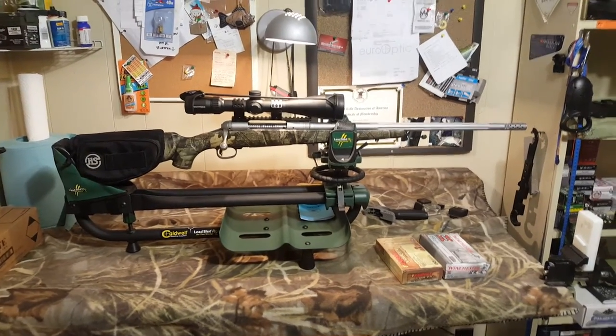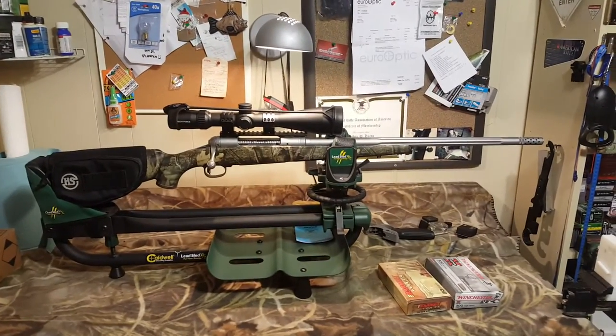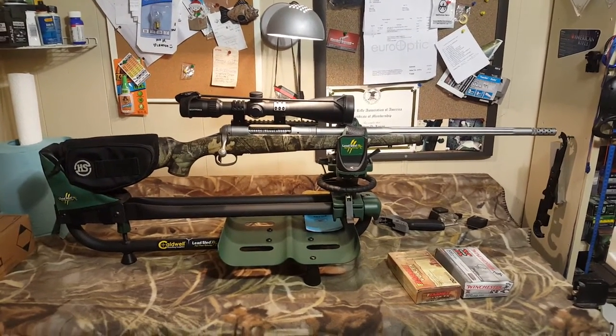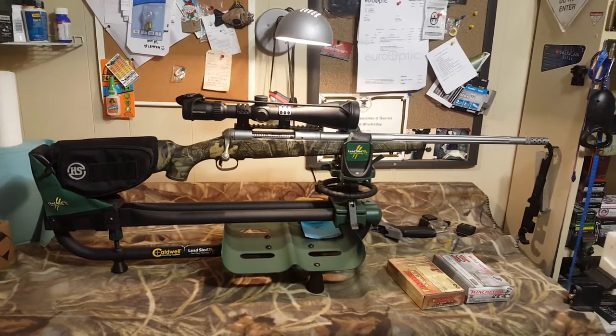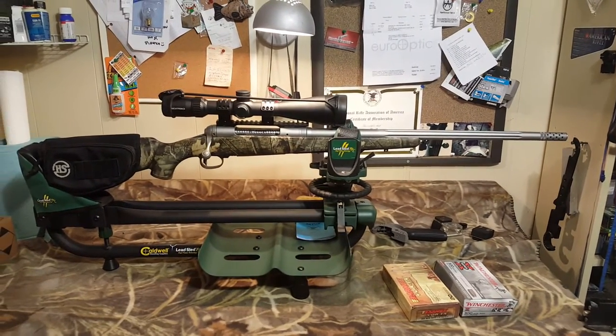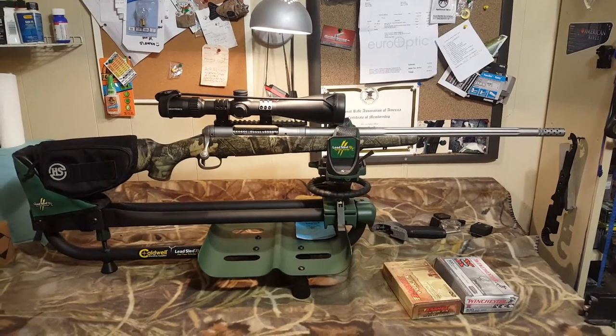This is a review of a Savage Model 116 Bear Hunter. I mainly wanted to do this because there's just not a lot of reviews on this particular rifle. When I purchased it last year, I did a lot of research on it, but there's just not a lot of videos on YouTube, so I thought I would do one on it.